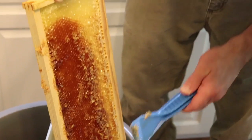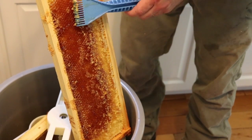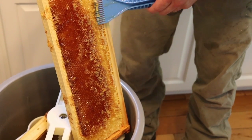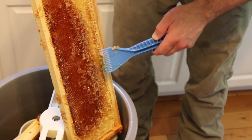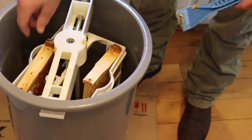Now, what happens is I'm barely scraping because I don't want to damage these cells too much. When the bees go in and clean, they're going to make this thing perfect. They'll go back in and they'll make them absolutely perfect.